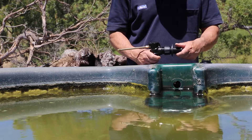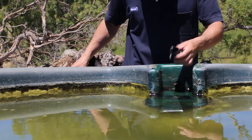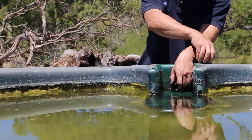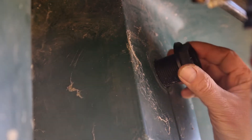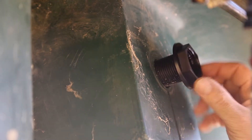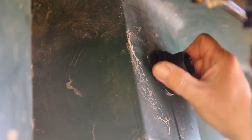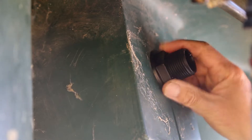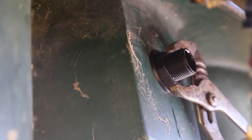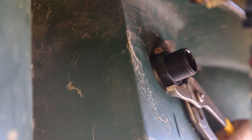First, unscrew the back nut from the body of the Versafill Float Valve, then unscrew the adapter from the float valve body and insert the adapter into the inlet of the trough or tank with the washer on the inside of the trough. Fasten the back nut by hand until it is tight, then using your multi-grips, nip up the back nut. You may need to hold the adapter in place with your hand or a spanner. With parallel threads, thread tape is not required.